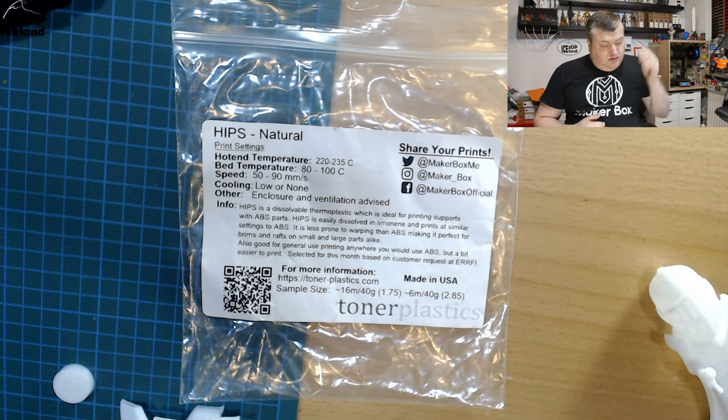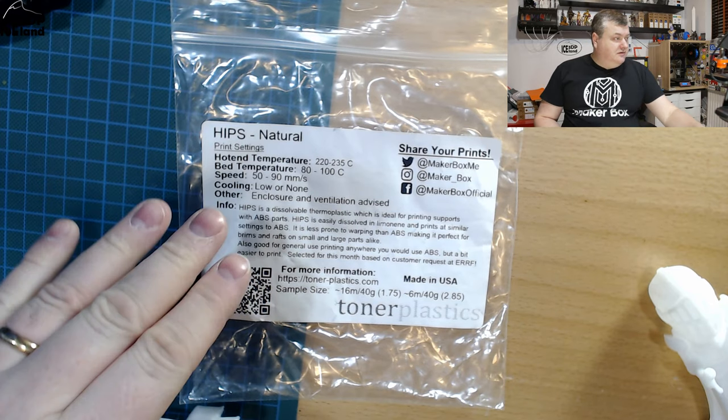You can get more information at toninplastics.com. But let's have a look at the prints.